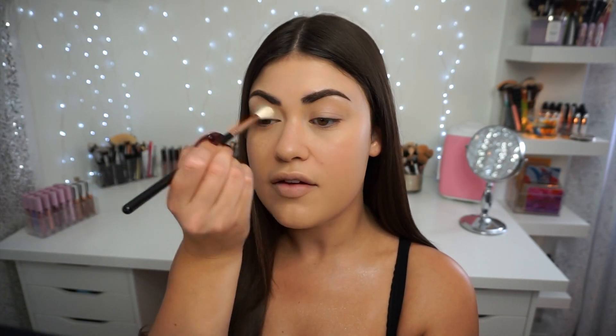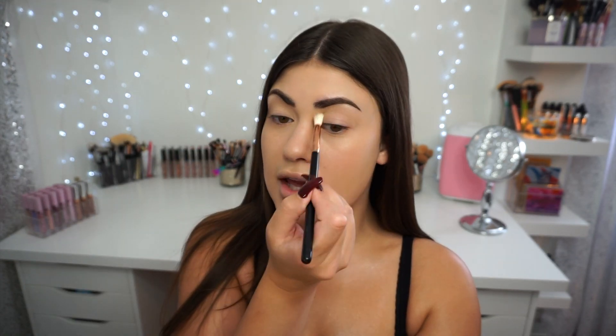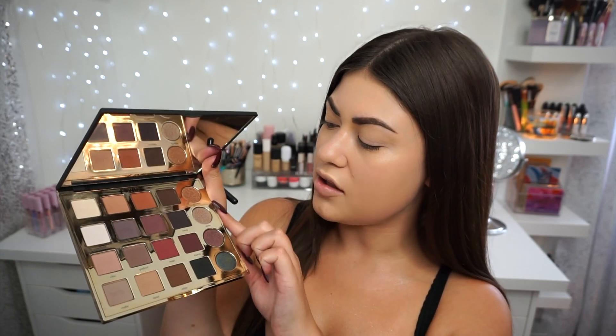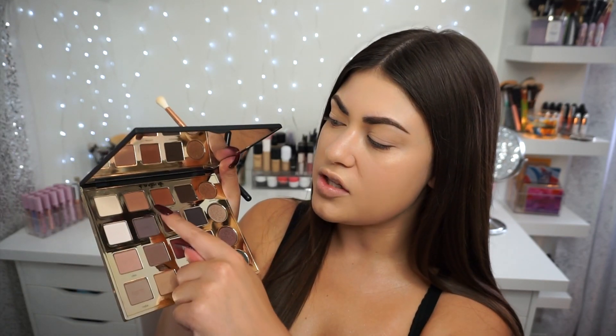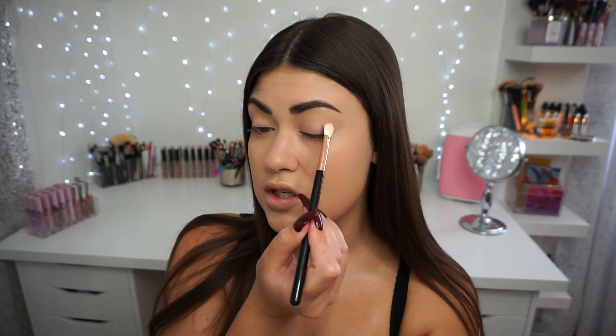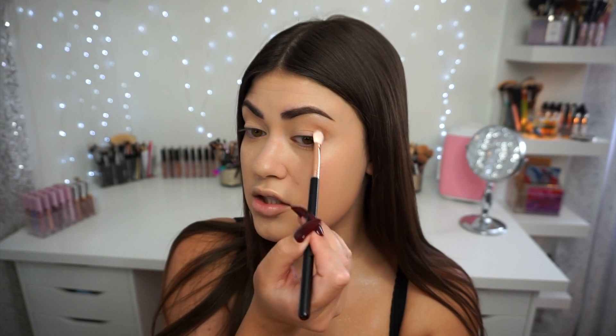I'm starting with a matte off-white shade called Classic, dusting it all over my lid with a Sigma E35 — this will act as a transition shade. The palette is mostly matte with a little row of shimmers, but for this look I want to do an all-matte eyeshadow. Next I'm picking up the shade Innocent with a Sigma E25 and popping it into the outer corner of my eye, blending out the edges.